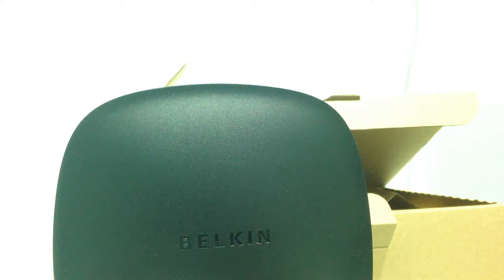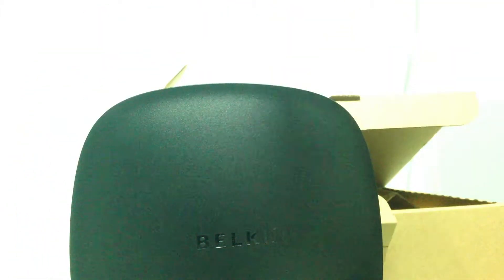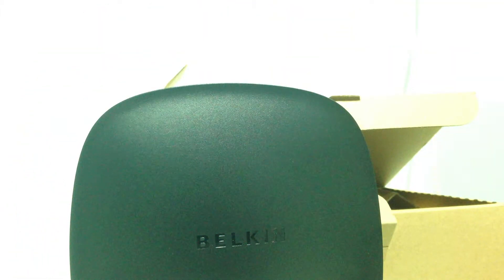So that's basically it. It is very, very simple — nothing too flashy, nothing to show off. That's it for this unboxing of this Belkin N300 router. Subscribe for more videos and I'll see you in the next video. Goodbye.